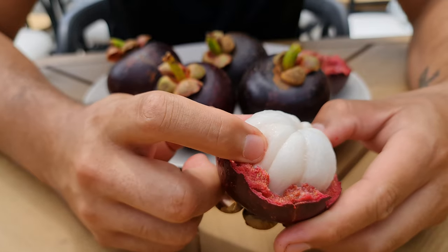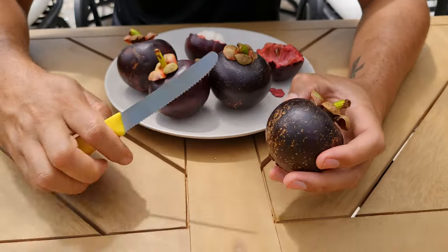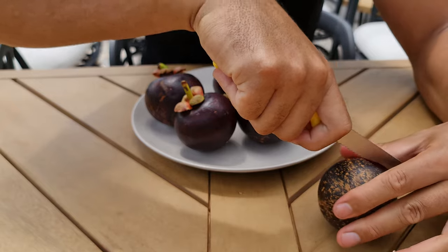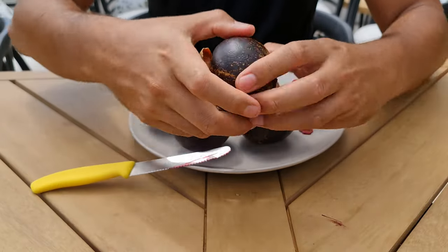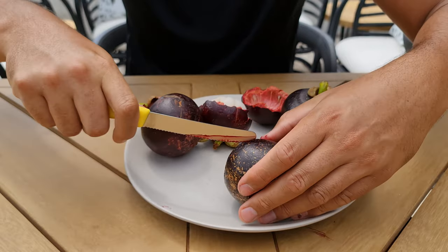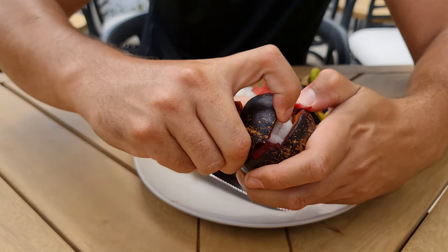They come in these beautiful little soft pillowy nodules, as you can see. If they're a bit old, they're going to be rock hard. If they are quite hard, you obviously can't just squeeze and break it open with your hand, so you'll just score it a little bit with a knife - just run your knife along the sides and then you should be able to split it open.